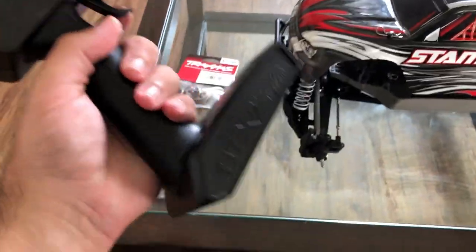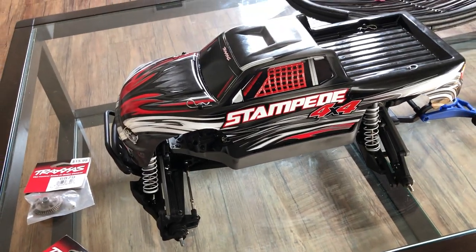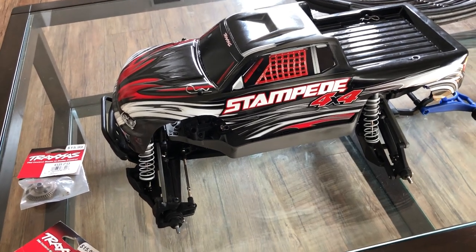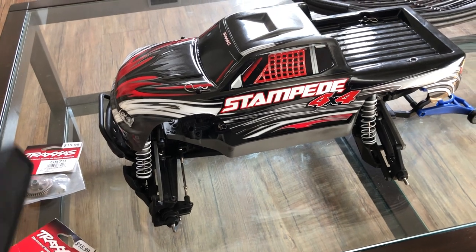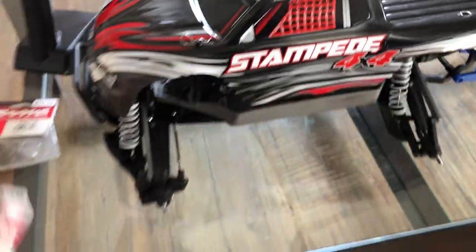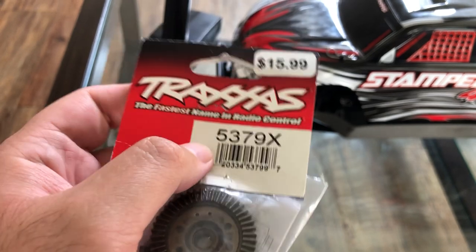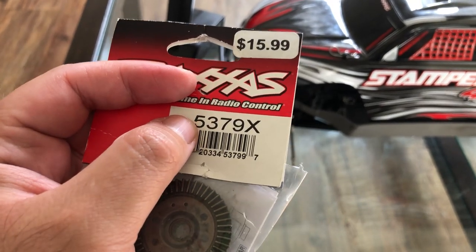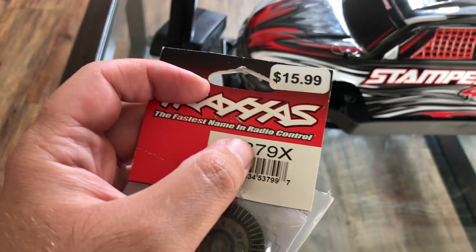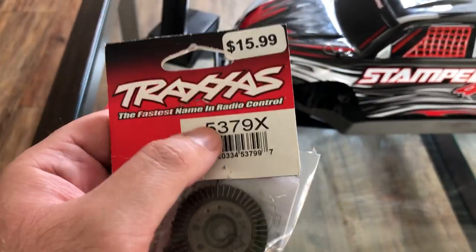I also updated to this Spektrum STX2 technology, which is really good — completely blows away the stock Traxxas TQ remote that came with this truck. As you can tell, it's missing wheels. The stock E-Maxx style wheels I had on it — they're the Sports Maxx but a smaller version — I sold those off to one of my local buddies. What I'm doing now is I've already listed these older parts for sale. These are the part numbers you need when looking up parts for the Traxxas Stampede 4WD.